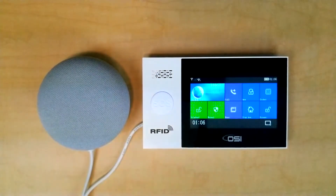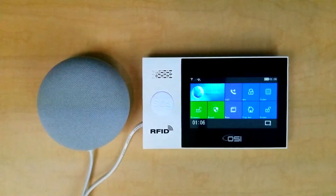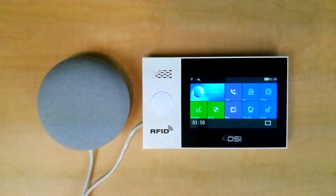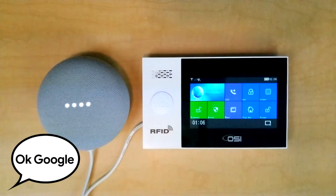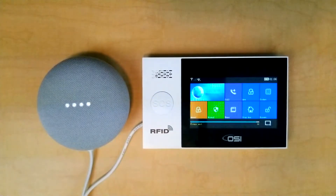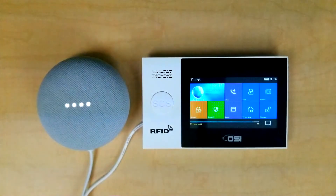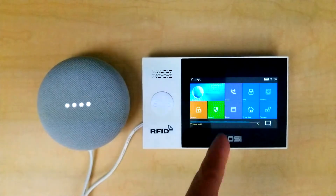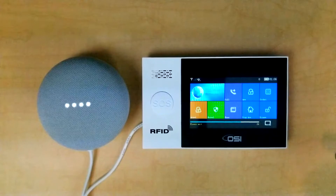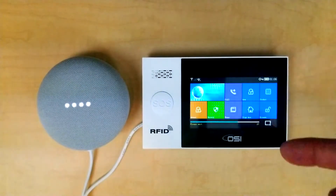Okay, now because I changed the default device name in the Google Home app from Alarm System to Security System, that has to be reflected in the command. So let's do a test. Google: 'Set Security System to Away Mode.' System Arm. Arming Security System. So as you notice, it changed orange — that's the color it changes when you're setting the alarm for away mode.